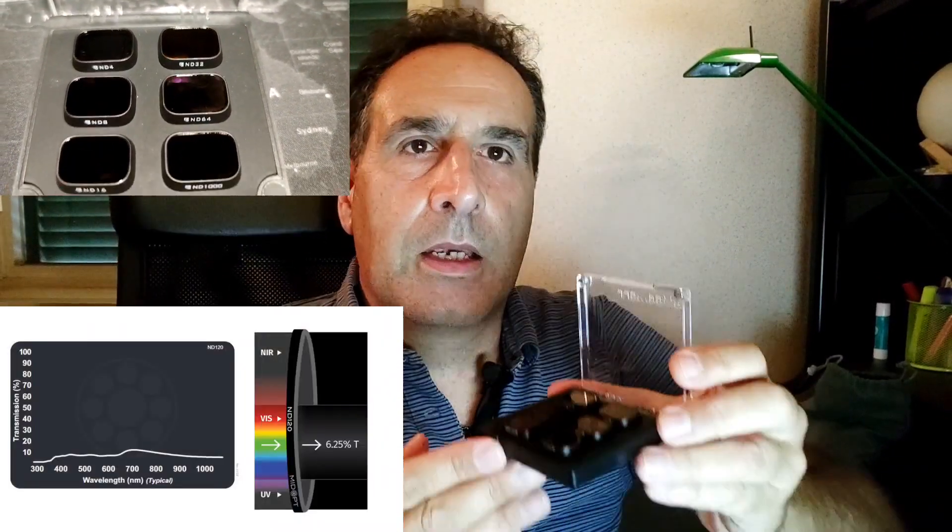Cerchiamo di capire a che cosa servono questi filtri che abbiamo in mano, che vorremmo comprarci e come possono esserci utili sul nostro drone. Premetto che non sono un esperto di videomaking, ma cerco di arrivare all'utilizzo in maniera scientifica. Questi filtri, chiamati ND, stanno per Neutral Density. In pratica è semplicemente un vetro grigio che riesce a bloccare l'intensità della luce in tutte le tonalità, quindi a tutte le lunghezze d'onda, senza avere delle predominanti di colore.